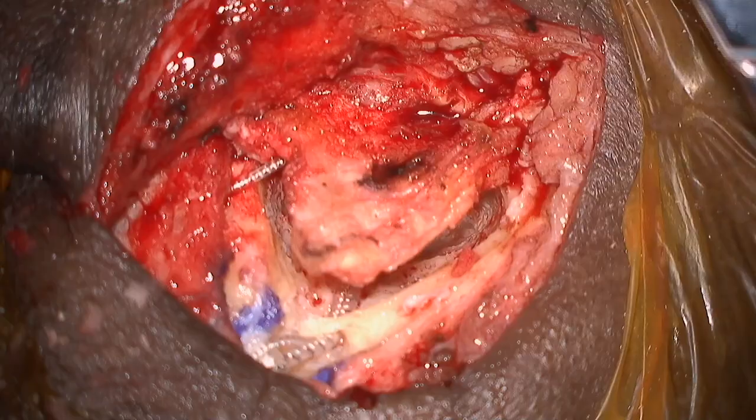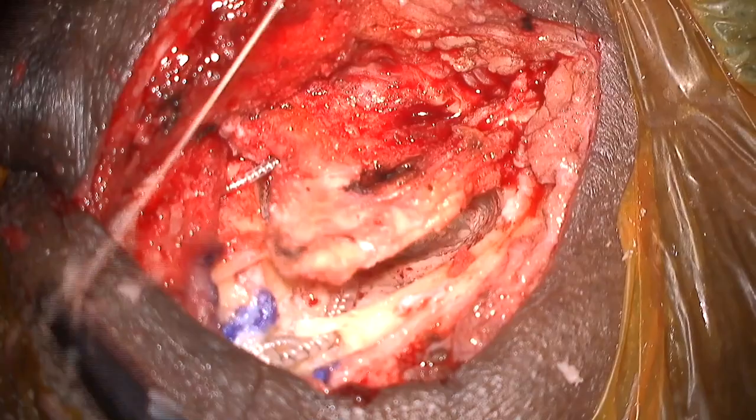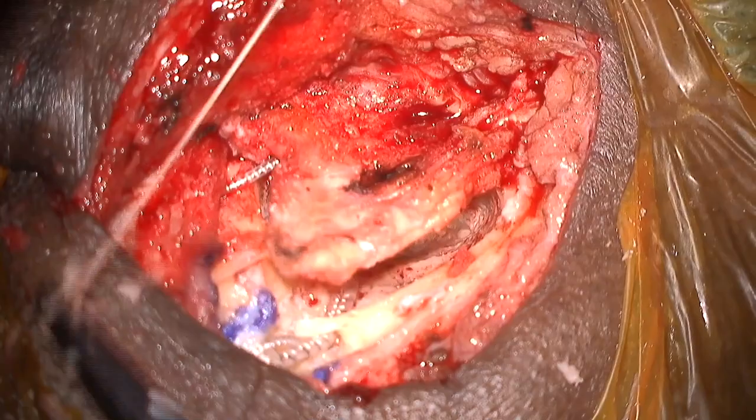The periosteal flap is then sutured back together as a secondary layer of closure. It is important not to spear the implant during this closure. The rest of the periosteum and skin are then closed and a confirmatory intraoperative x-ray is obtained to ensure intracochlear location of the implant. Upon zooming in, one can see great electrode placement with excellent cochlear coverage and no tip fold over.